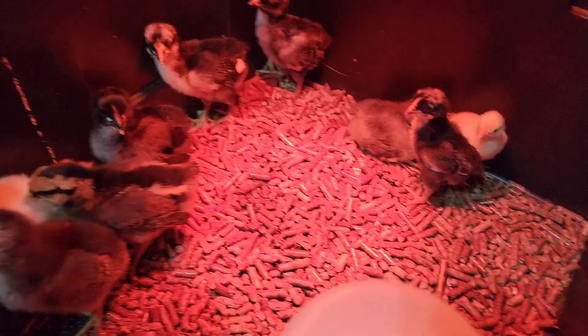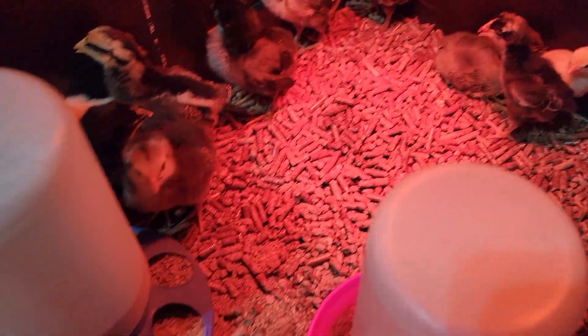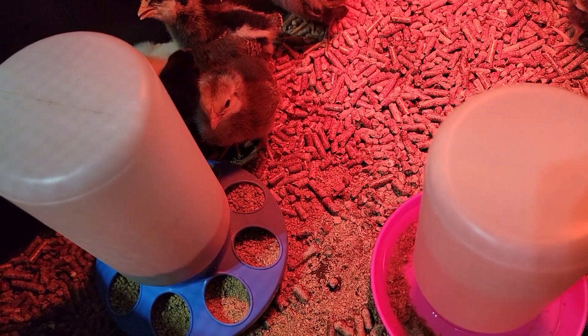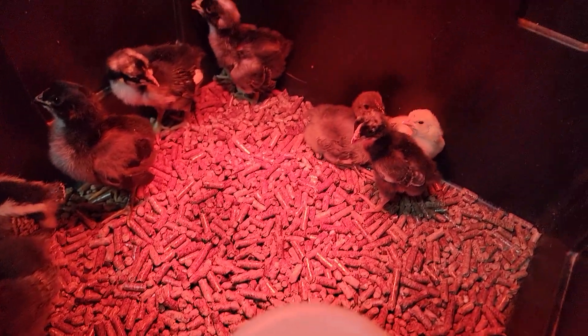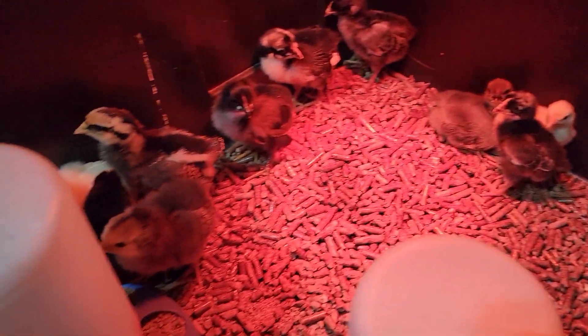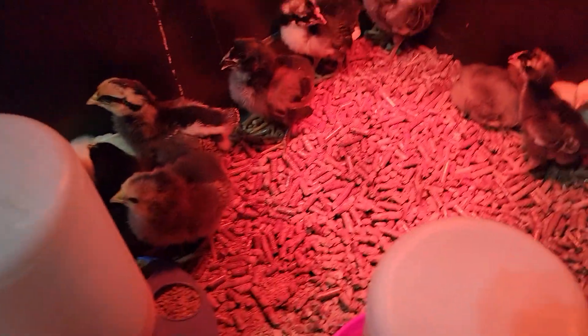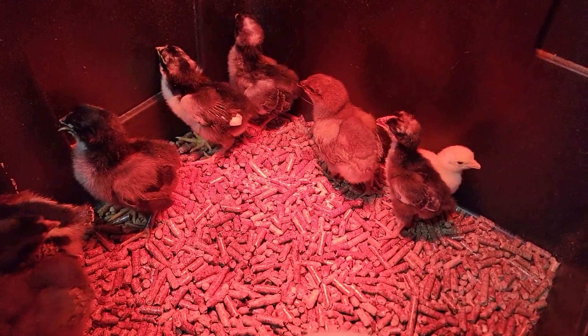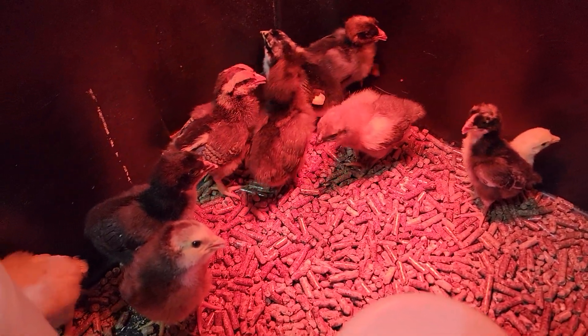You can raise a few little chicks in an area like this — you really don't want to raise much more than ten in here. Eventually we're going to have to move them to something a little bit bigger once they get a little larger, but I mean, that's kind of obvious.